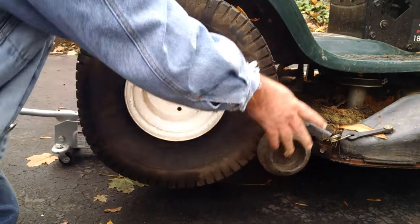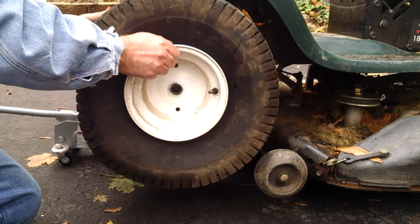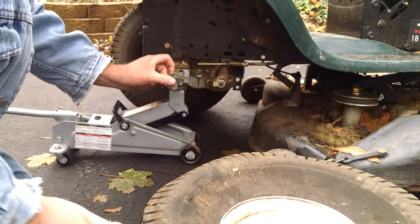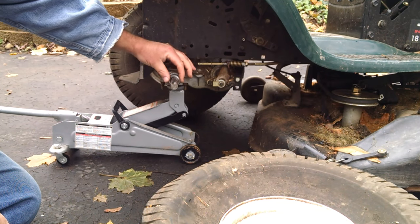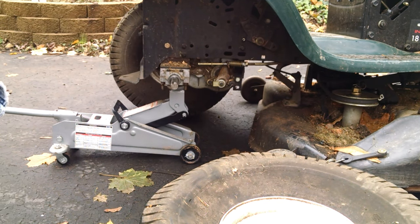So when you remove it, make sure your mower deck is out of the way, and it slides off. Here's the indexing pin and another set of washers that are on there. And that's all there is to it.